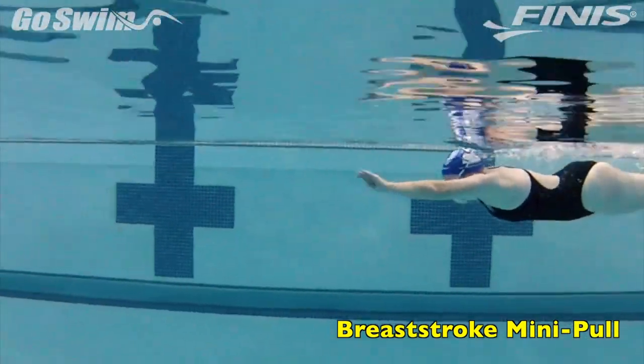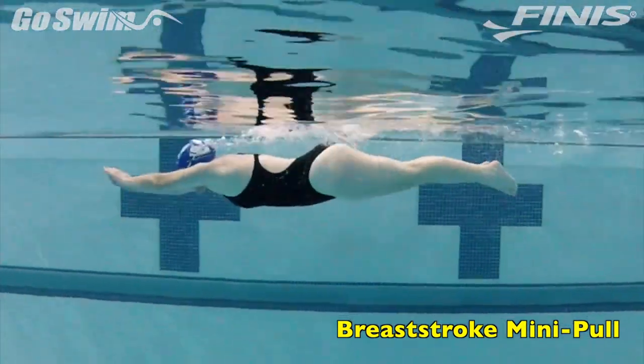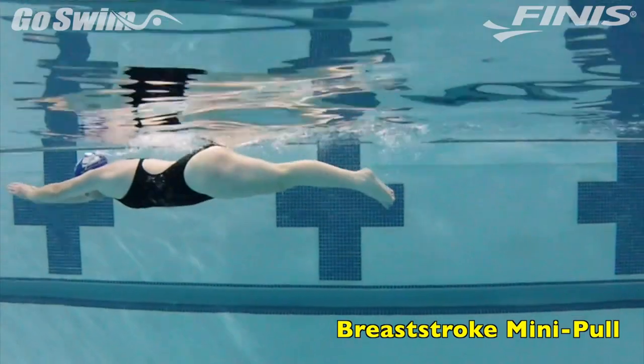Slowly allow the hands to move back to a more normal pull, and then decide if this path is right for you and your breaststroke. How to do it really well — the fine points.